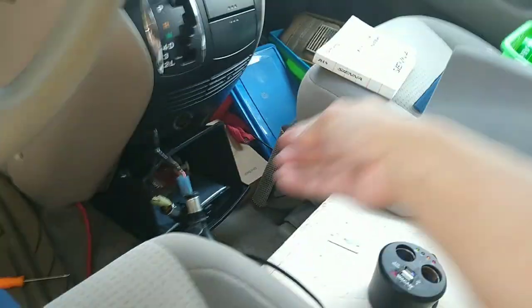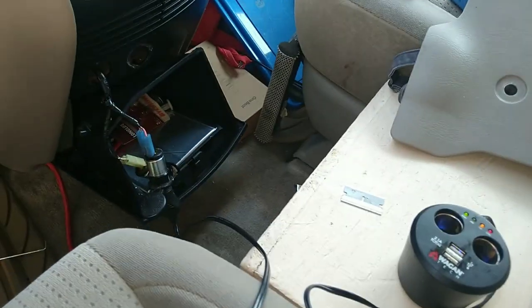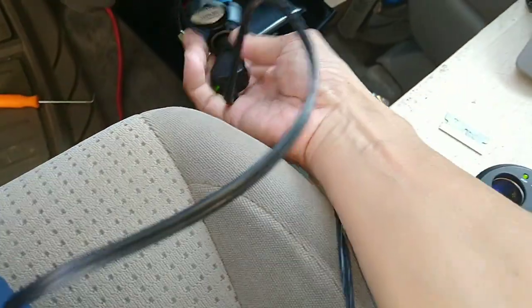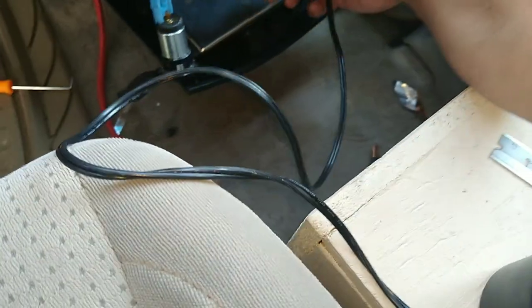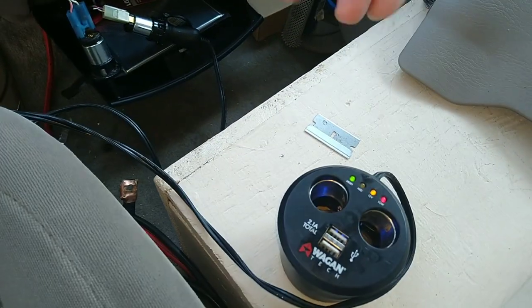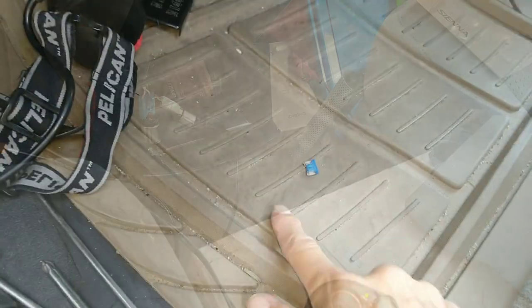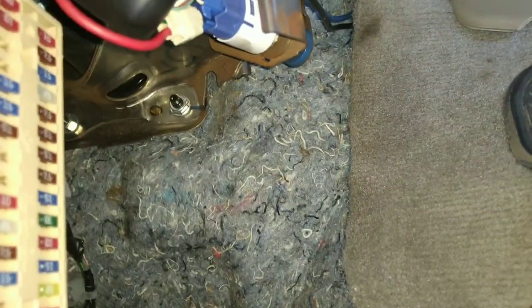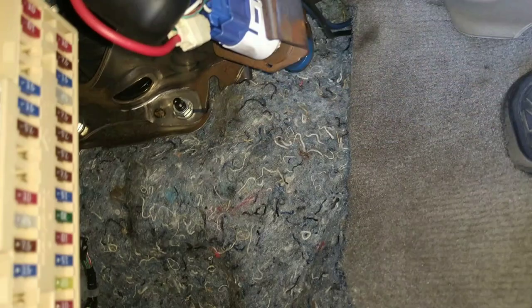The short one is the one that never worked before — and it's already on because I left the key in. Now I have both outlets working — perfect. You can see how small these are — this is called a micro fuse, it's practically impossible to pull out by hand. You'll need needle-nose pliers to grab it and pull straight out. To put it back in, you don't need pliers — just push it in with your thumb and it'll be good.